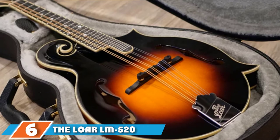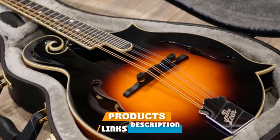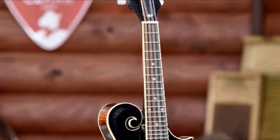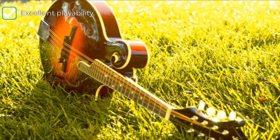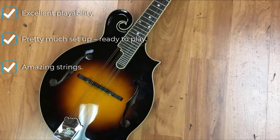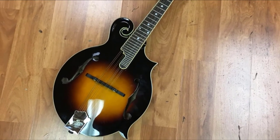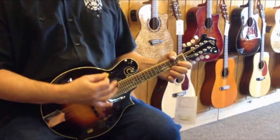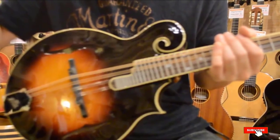Number 6 is the LOR LM520VS Performer mandolin, which features a handmade spruce top with handmade maple sides and back. The neck is produced from maple with an adjusted V-profile, and this instrument offers a range of various tones. It has a gleaming finish with a vintage sunburst look and is constructed from top-quality materials. It is durable, with fresh and rich sound projection and a high-end tune, making it a great choice for musicians who prefer a straightforward instrument.